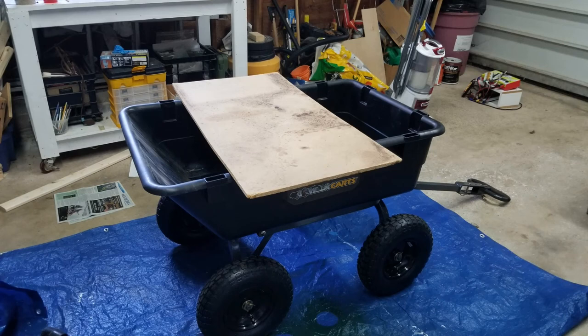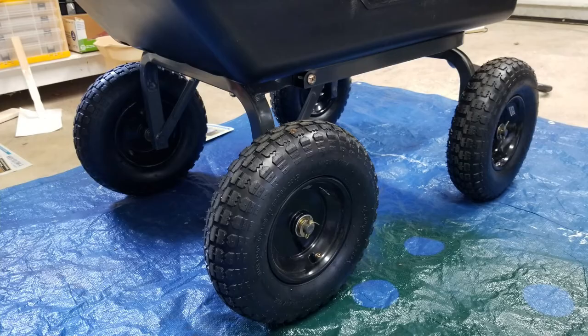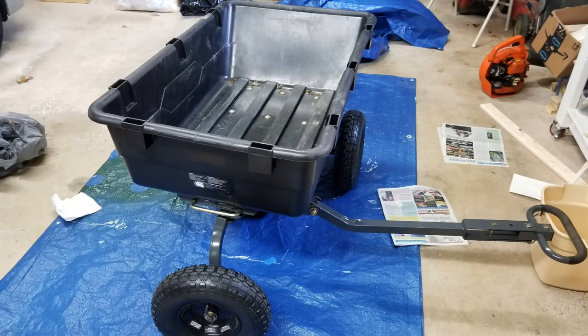Here is an example where I had to do some painting in the garage. I put a tarp over it and painted — made a portable table. Here's a close-up of the humongous tires. I've also used the bin as a temporary storage container.